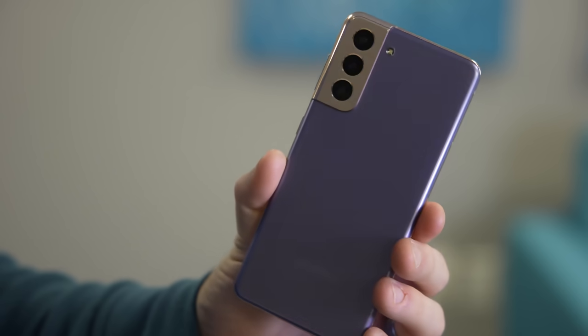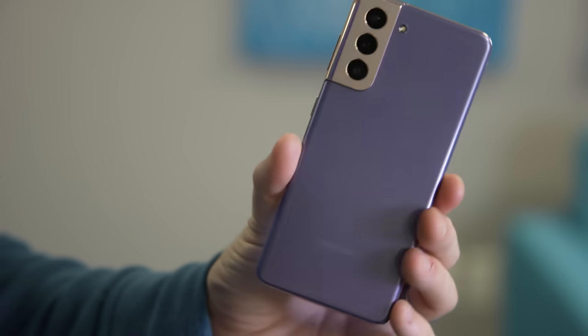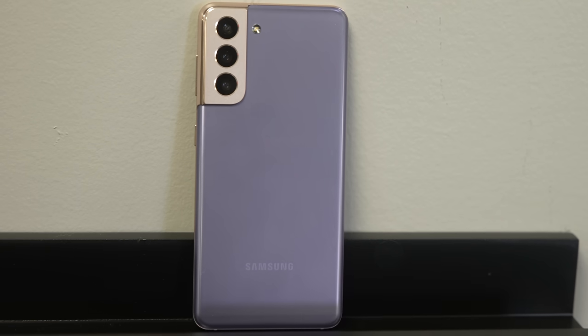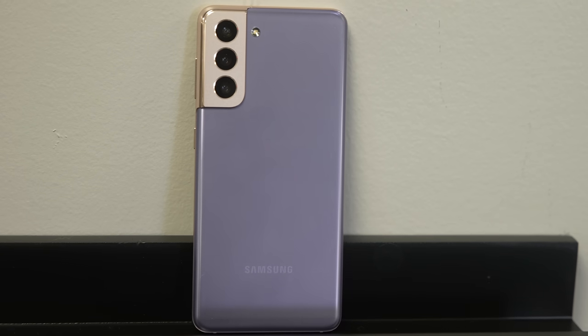At a glance, it looks the same as the S21 Plus and S21 Ultra — it has the same matte finish — but lay one finger on it and you're going to know it's plastic. I've heard from all of you in the comments that this is a bad move, and yeah, I agree. If you're not going to put a case on your phone, you're probably not going to be happy with a plastic back on your $800 phone. But if you do use a case, you won't notice, and that plastic back is going to hold up to drops and scratches much better than any glass-backed phone.